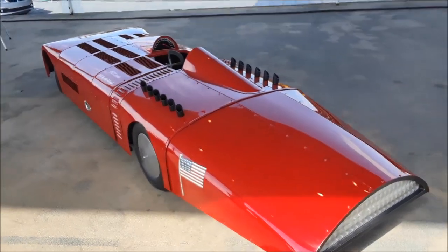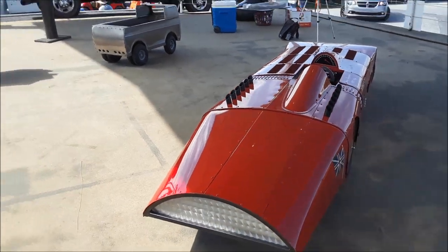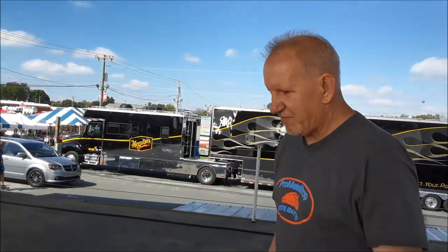So what prompted you to build this all-metal pedal car? A concept that a guy had — a fella out west — sent me a picture. He had asked me a year previous, said someday he'd like me to build him a car; he's into pedal cars. One day he texted me with a picture and said, 'Can you build this?' And I said I'll blow up the picture and we'll do it.